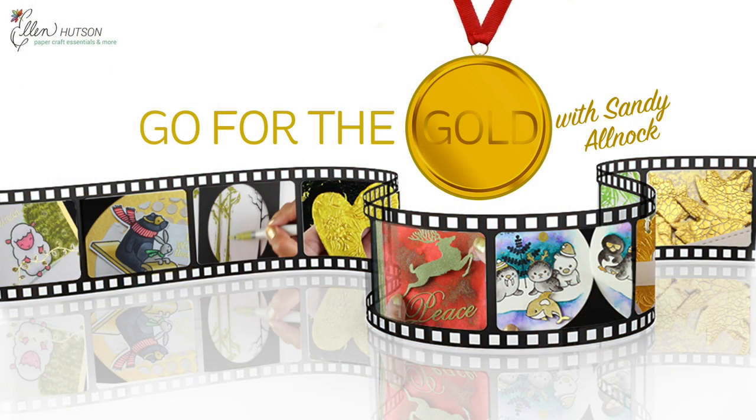To help with all of this, I am launching today a free public online card class called Go for the Gold. This is going to be on my blog — it's open, you don't have to register, you just go to my blog and it's going to be there. The first lesson today is on the Ellen Hudson blog, but it's linked from my blog to make it all easier. You can get the link in the description below.